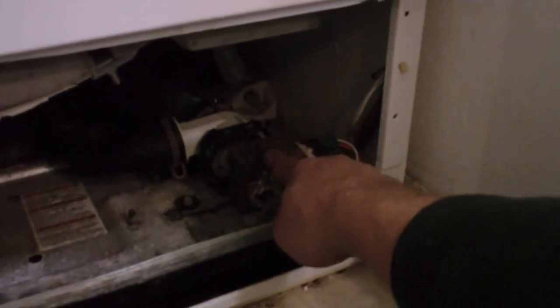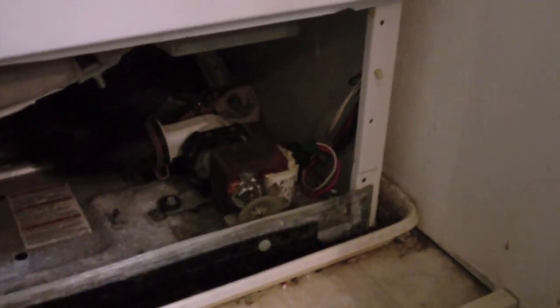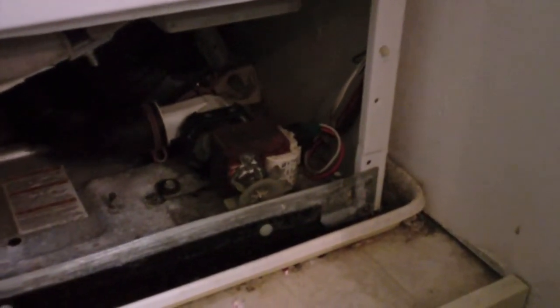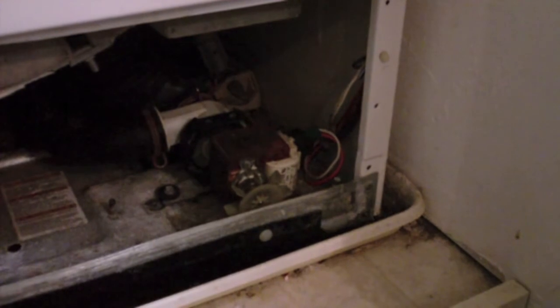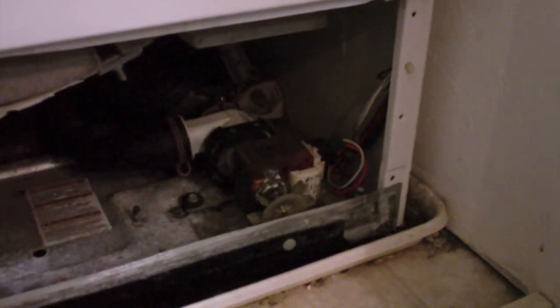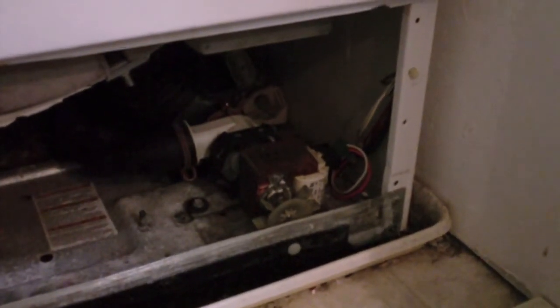I went online and my original pump has been replaced by a newer version. That pump is about $85 on the Sears Parts website. You can get an aftermarket new pump for as little as $35 on eBay, or an original Frigidaire pump new on eBay for as little as $50.